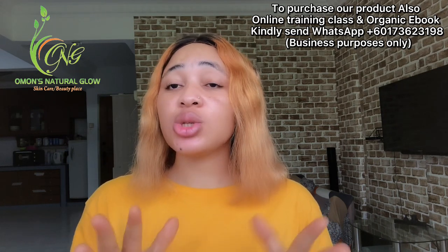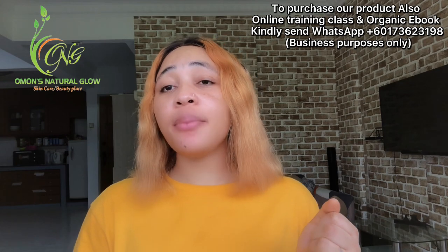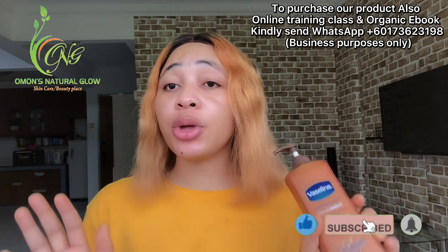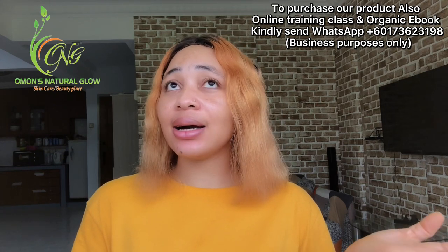I know by the title of this video and the thumbnail that's the reason why you guys clicked on it. You want to know how you can mix this lotion together with some ingredients that will help to keep your skin intact — for people that are chocolate or brown-skinned — and keep their skin flawless and glowing.